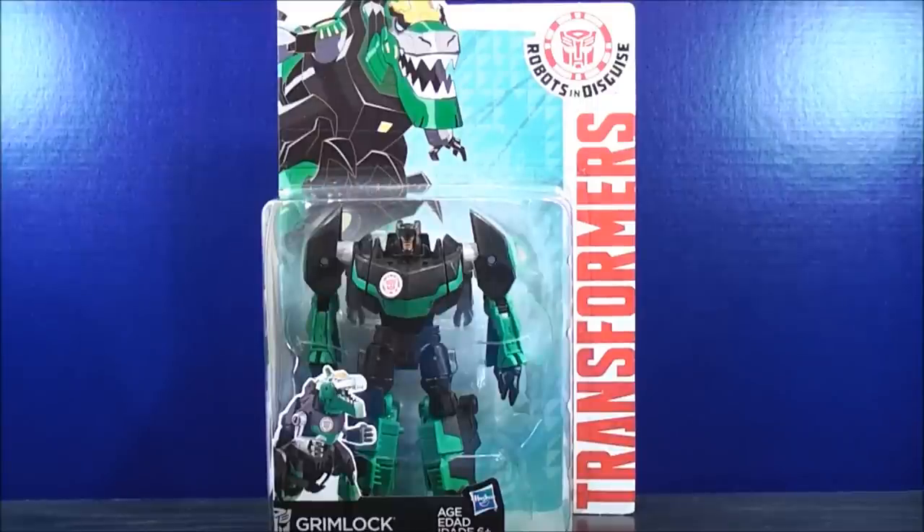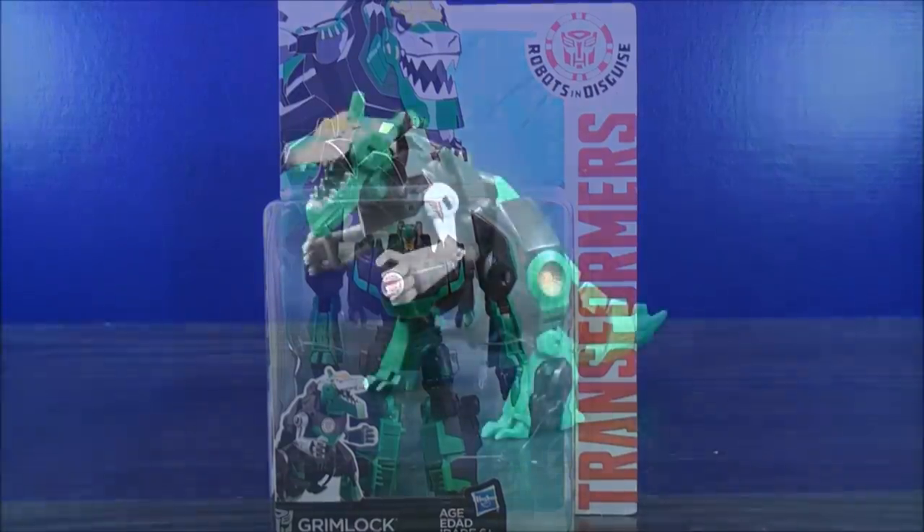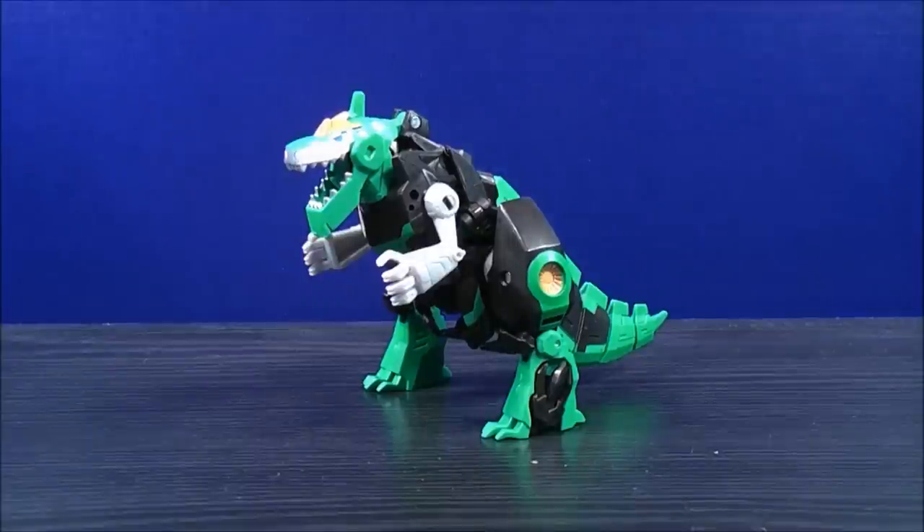Without further ado, let's get Transformers Robots in Disguise Grimlock out of here and see what he's all about. So here we have Grimlock in his dino mode.